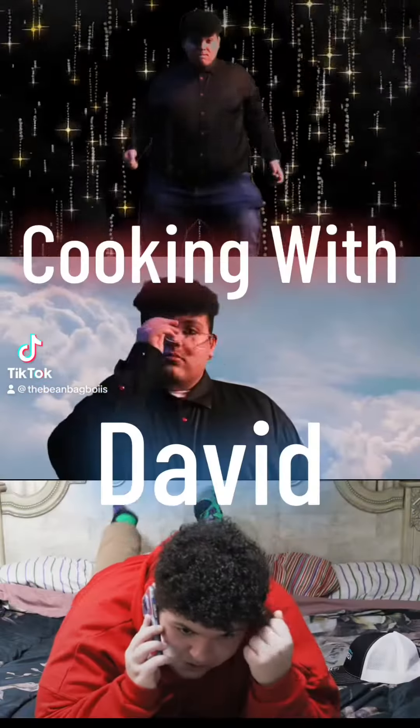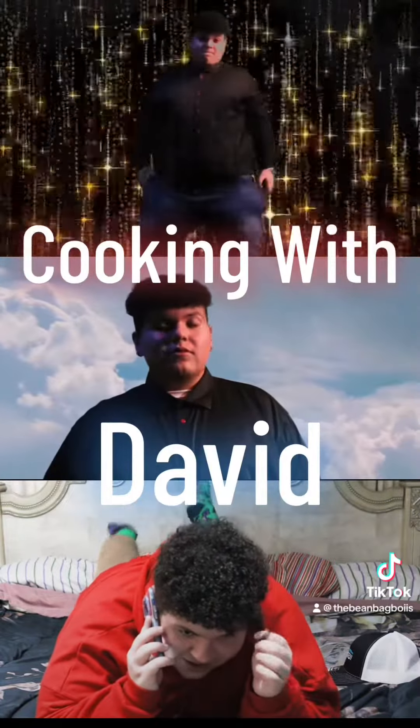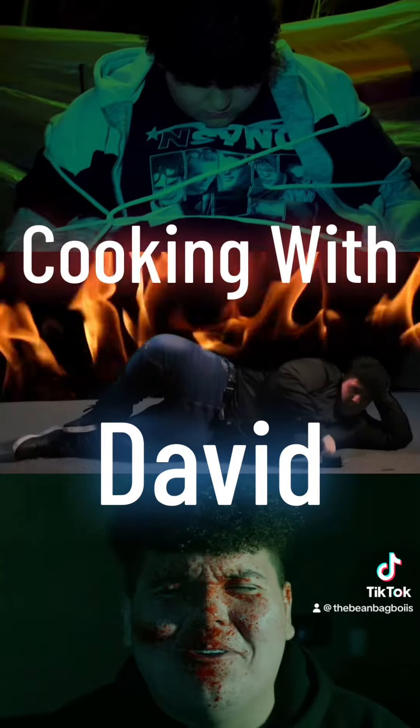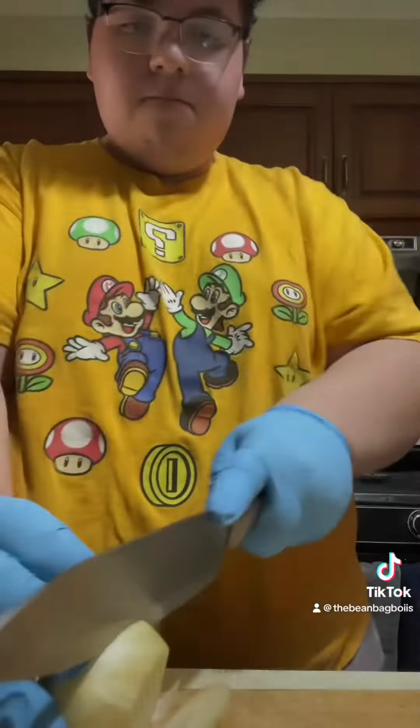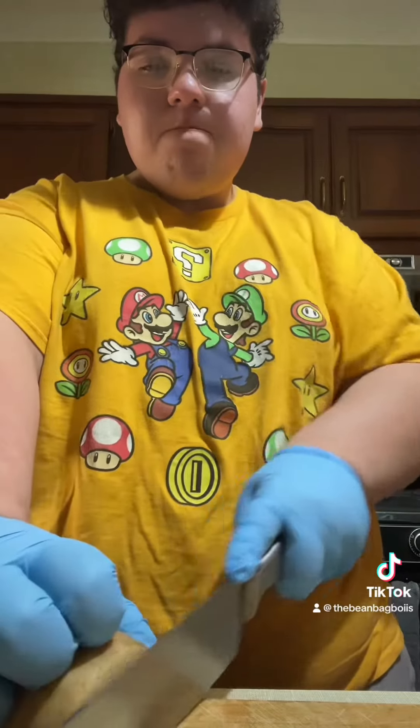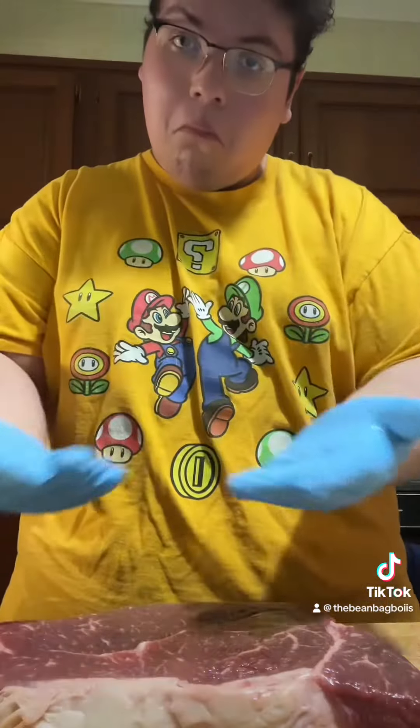Hi, Cooking with David. Today we're cooking something new. It's sort of like a campfire from Cracker Barrel, or something else you can call it. You can make sandwiches out of this, or just a nice stew.